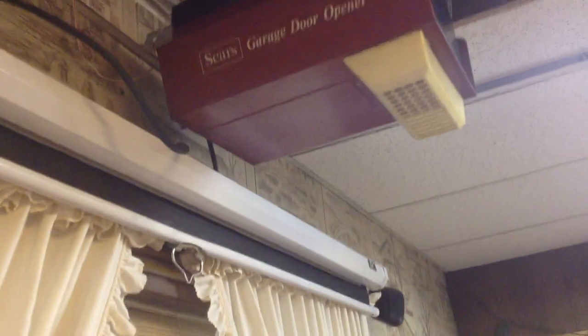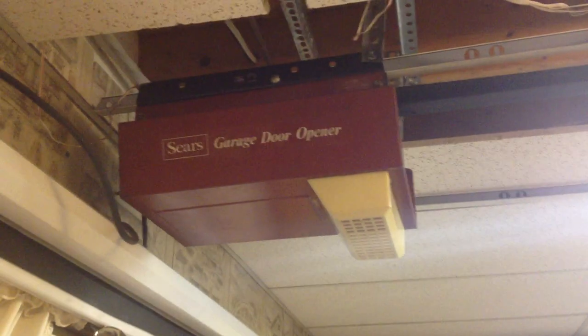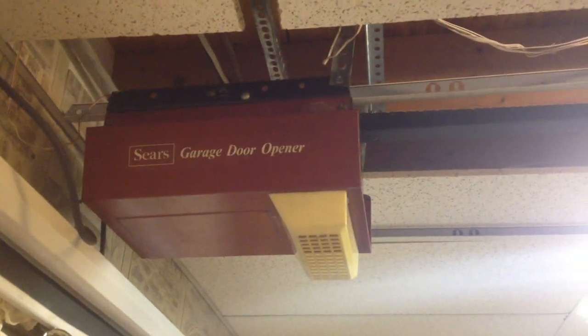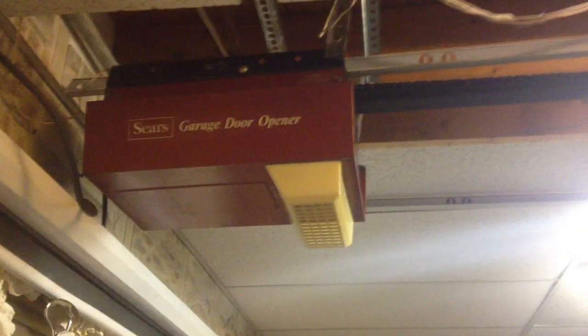We're going to go ahead and run this today. I don't know what the original wall console was — I don't know if it's this one here, or if it's the one with two buttons, or even the one with the little LEDs in it. Very quiet. Don't want to adjust the limits, so it pulls it up really high.